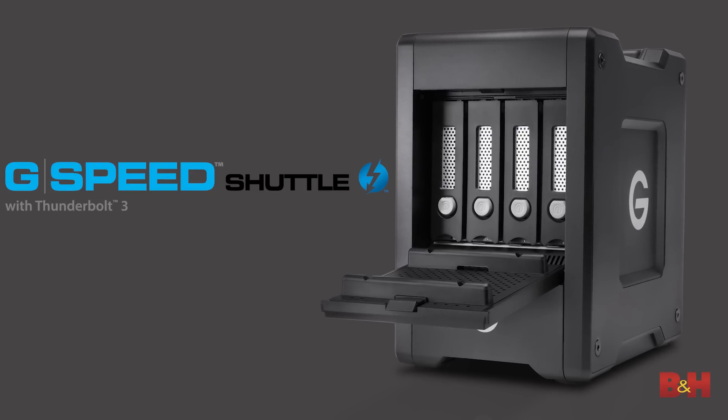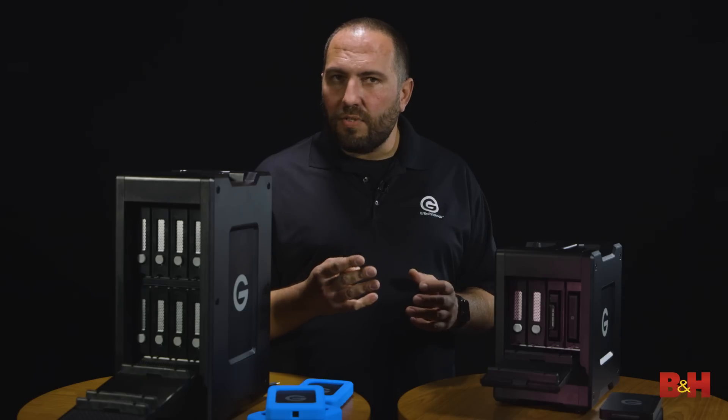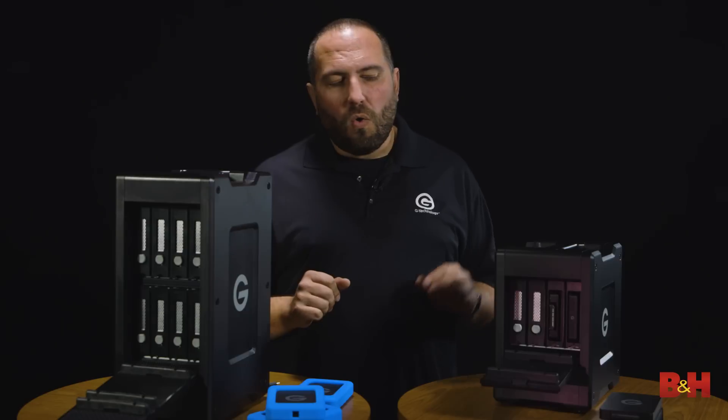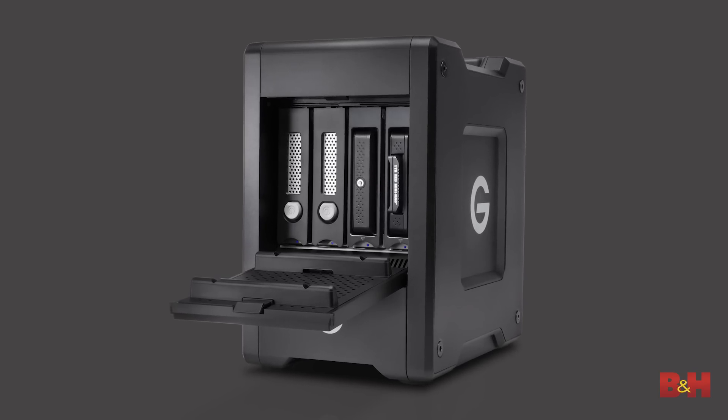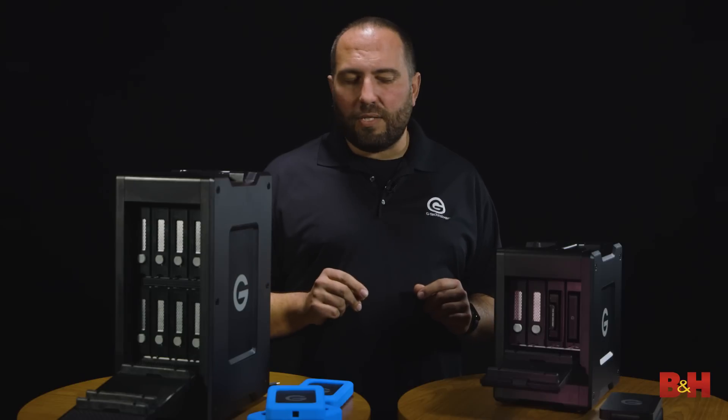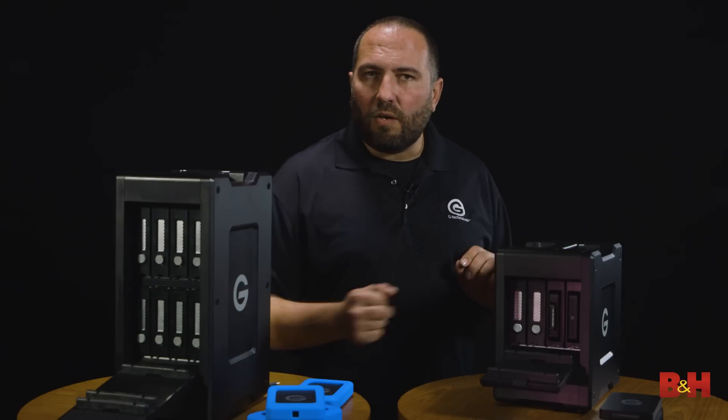This comes in two configurations — with four hard drives ranging from 16 terabytes all the way to 48 terabytes, or in another configuration with EV series bay adapters, available in either 20 or 24 terabytes — so two 10 or two 12 terabyte drives inside.